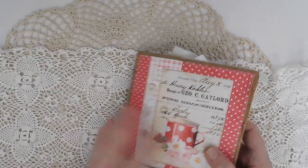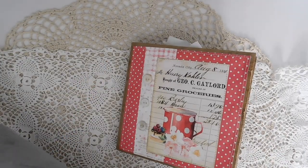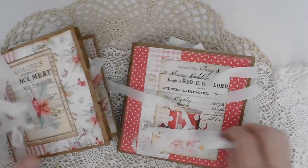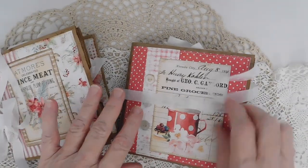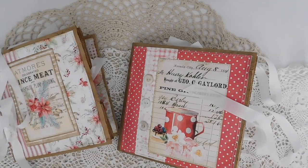Anyway guys, this is the little Sweet Treats bag album. That is it for today. Like I said, these will be in the shop. Guys have a great day, and thank you so much for watching. I'll catch you all in the next video.